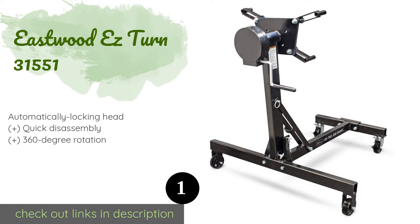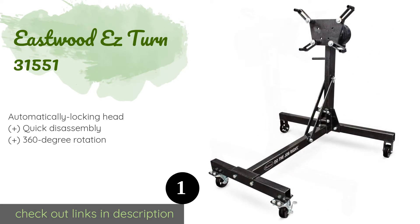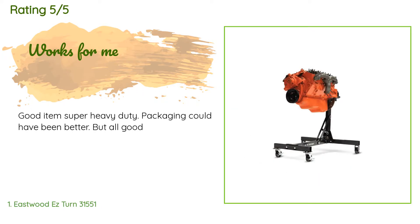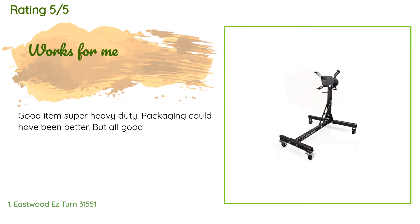with thick metal pins, angle brackets, and reinforced bars. This product is available on Amazon for $250 — check out the link in the YouTube description below. The average rating of this product is 4.5 stars with more than two customer reviews. A customer said: "Good item, super heavy duty. Packaging could have been better, but all good."